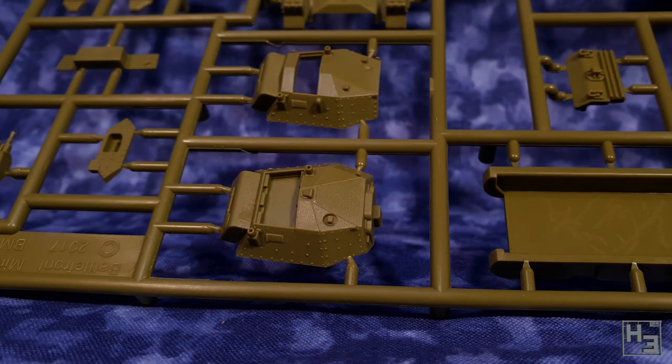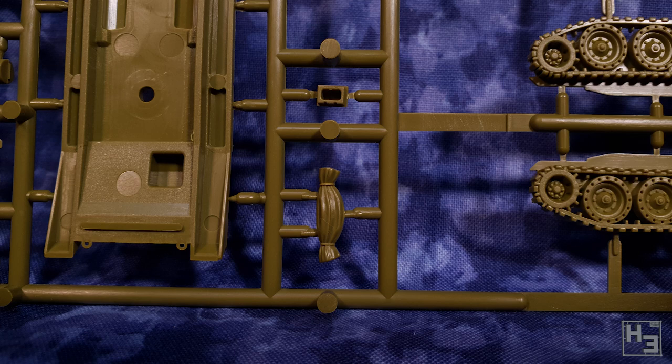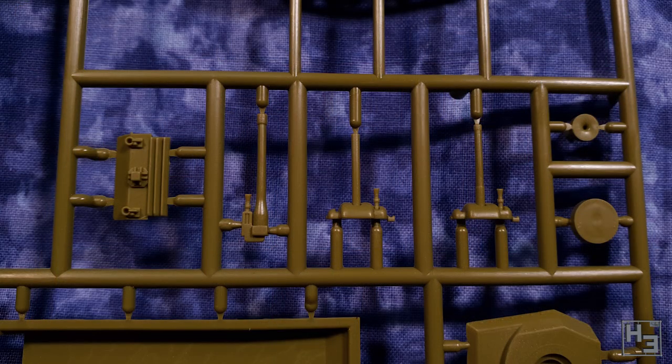Do keep in mind that this is a wargaming kit and such kits are usually designed with ease of construction and handleability in mind. You don't want to be constantly knocking tiny fine bits of detail off your tank when you're wargaming. There are of course some mould lines that you'll need to remove, but they're pretty minor and clean up shouldn't take too much of your time.